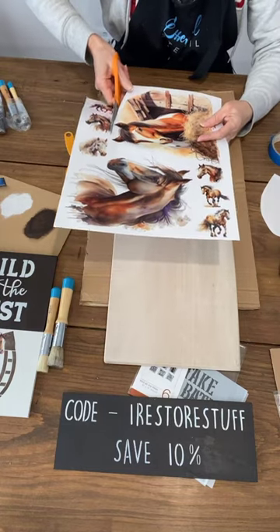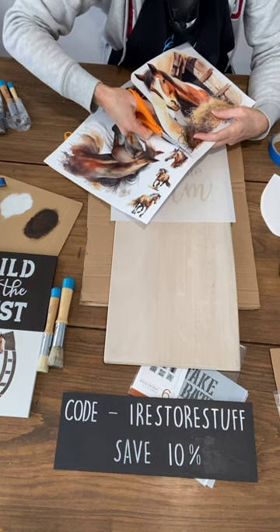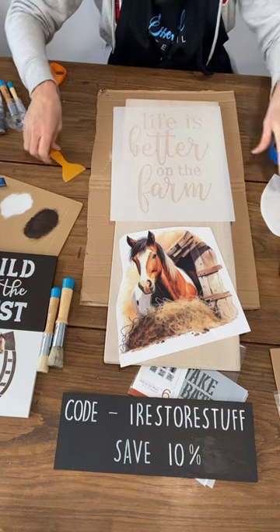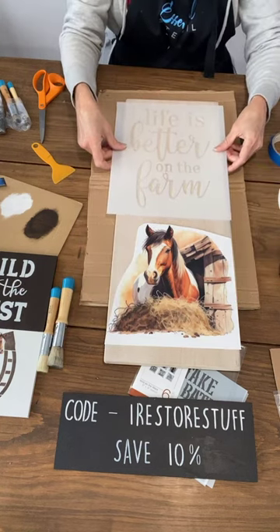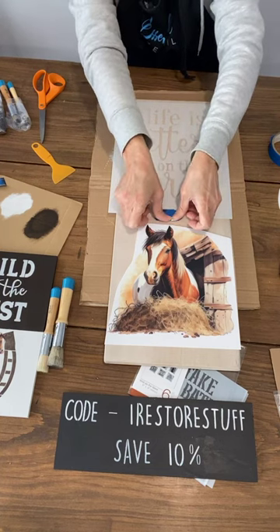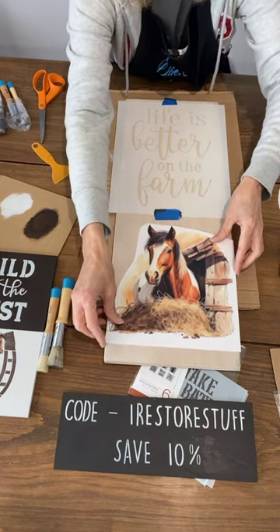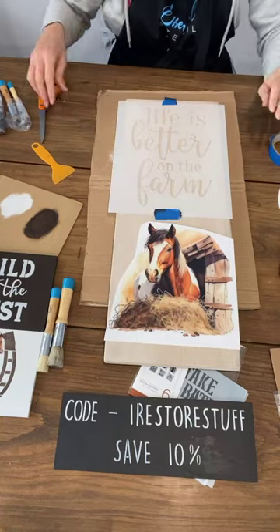I'll use this horse because he's in a barn so he looks like he's on the farm. You can imagine putting some farm animal friends around it — some of the smaller horses might be a similar size to some of the farm set transfers. Here's where the horse transfer is going to go, and I think I should do the Life is Better on the Farm stencil up at the top first. Sometimes if in doubt when placing a design on a board that'll be on a shelf or mantle, raise it up just a fraction from the bottom.